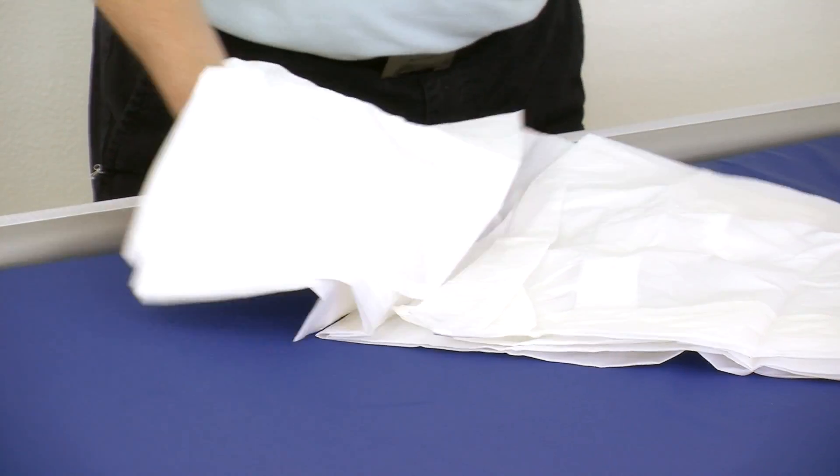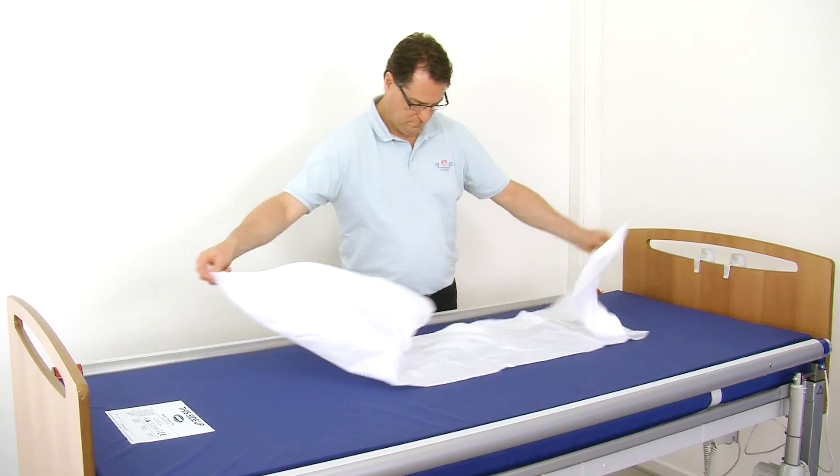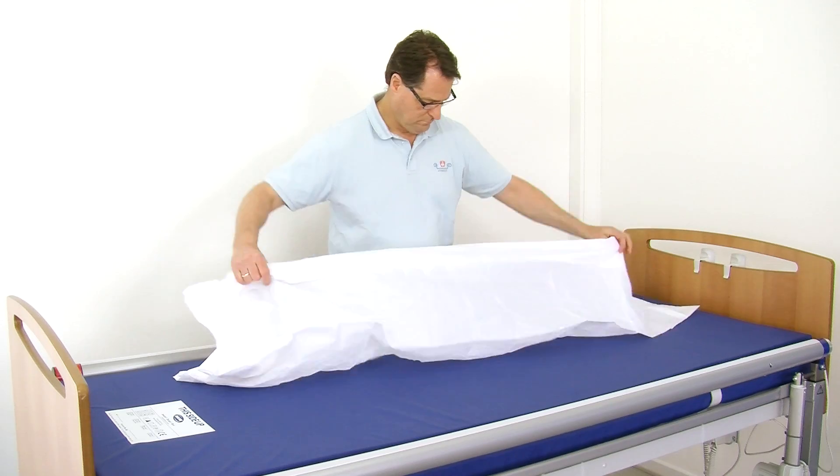A slide sheet should be mounted on the bed mattress. Unfold the slide sheet and place it on the bed with the seams down.